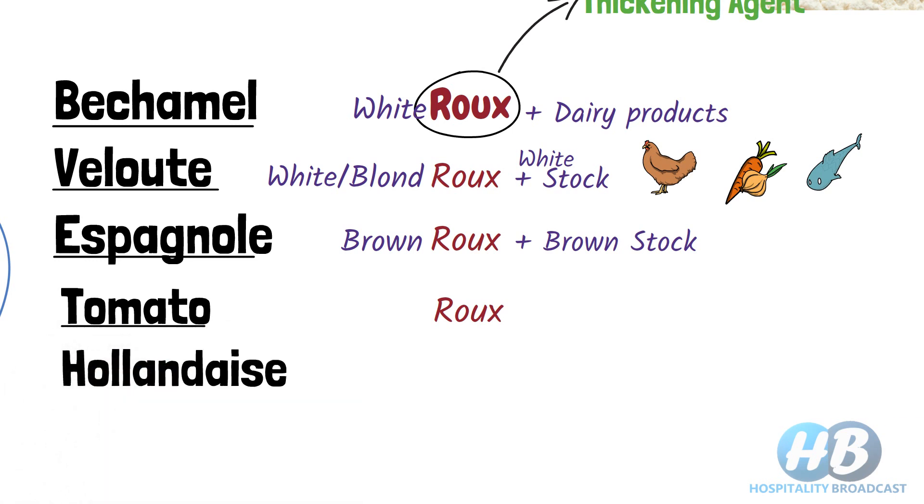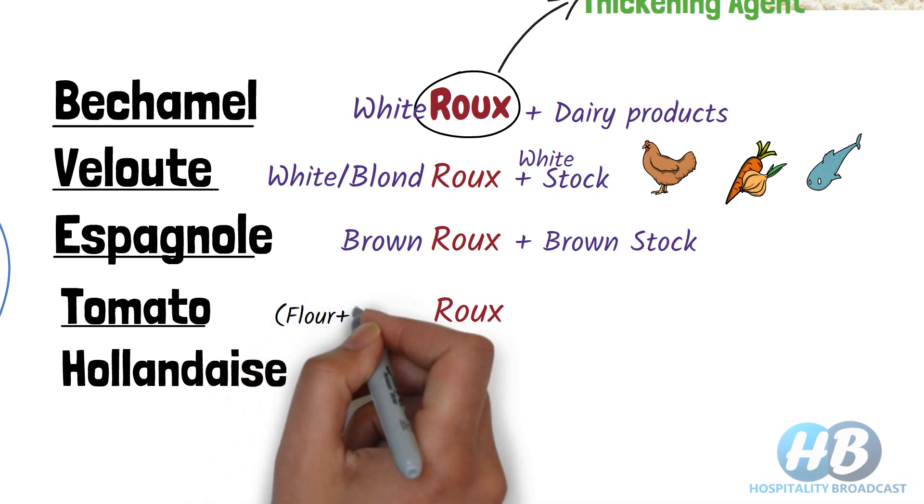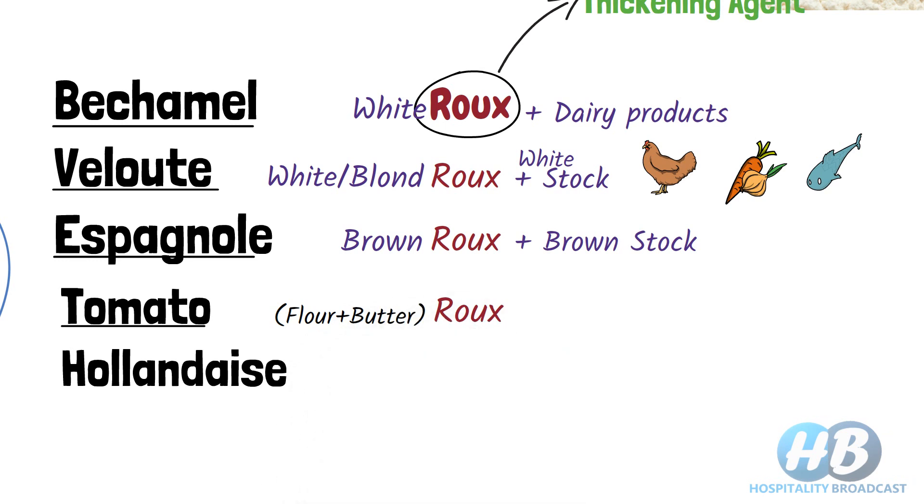Next, we have tomato sauce, also termed as tomato. We could use tomato sauce either with roux or without roux. With roux, butter is used as fat. Besides roux and tomatoes, we can also use carrots, onions, garlic, etc. In the other version, without roux, we use tomato chunks and purée — we simply reduce the tomatoes over medium to low heat until it becomes thick. We all are familiar with the color of tomato sauce.